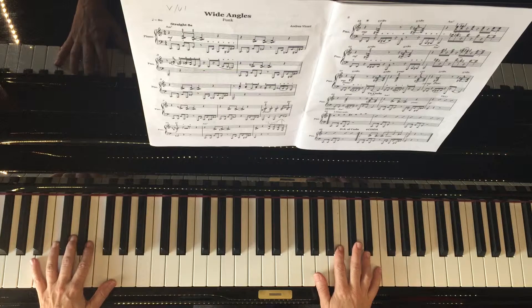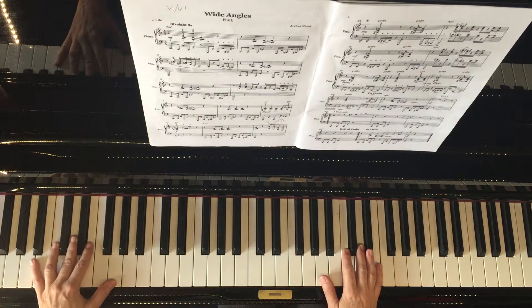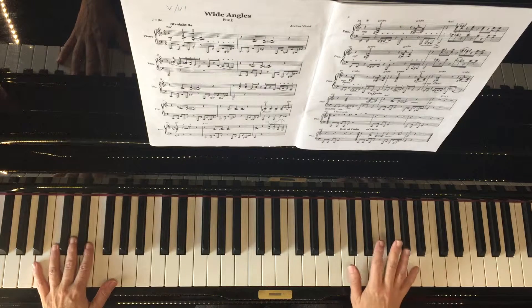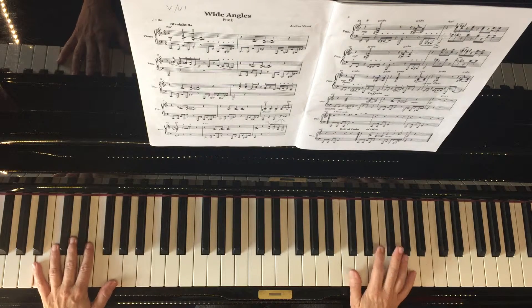It's a very bluesy piece of music, so I personally probably wouldn't use any other modes, but you could try the Dorian mode. I'll just try the Dorian mode and see how that sounds.